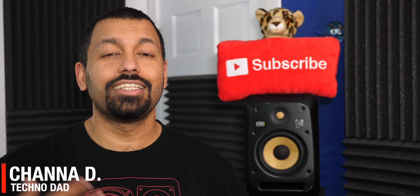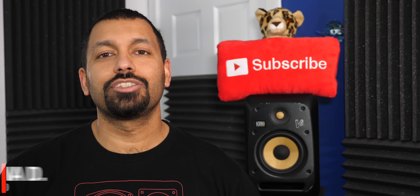What's up YouTube? How are you doing today? I'm Chana D, your techno dad, and in this video we're gonna see if 80 Hertz is the proper crossover for your speakers. We're gonna get into it right after the jump.